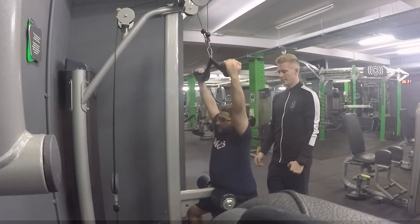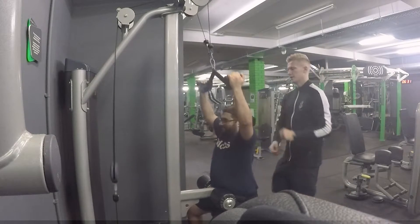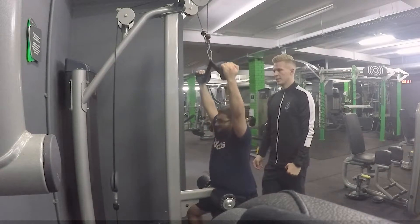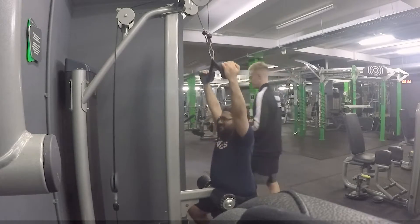This angle shows the other side — how much movement I have when I pull up and pull down. Not too much swaying back and forth like you see some people at the gym; nice and controlled.